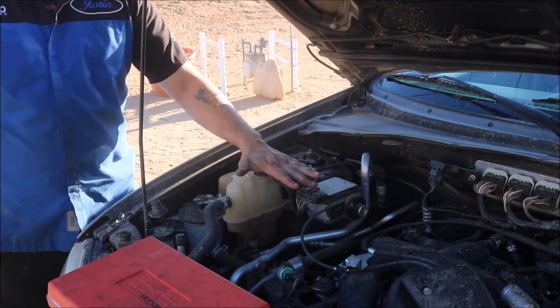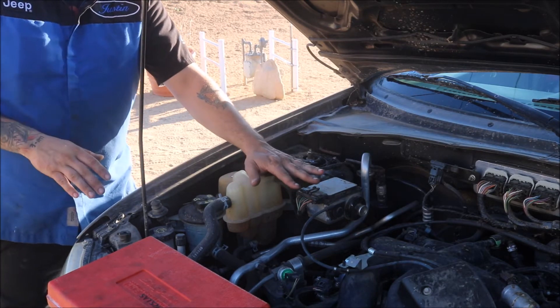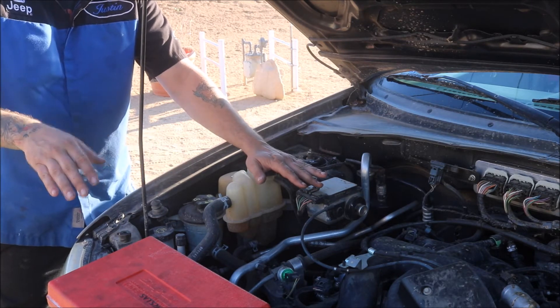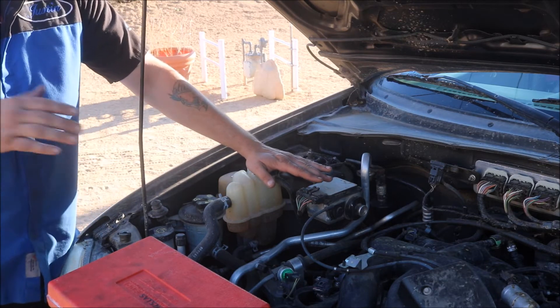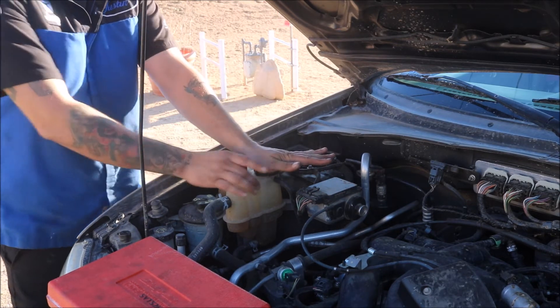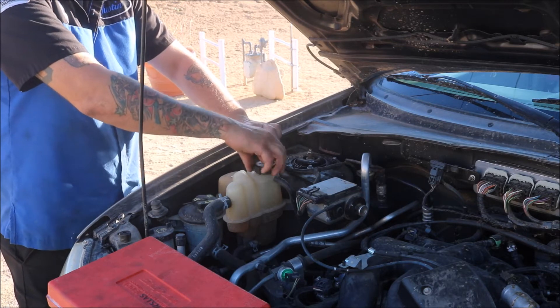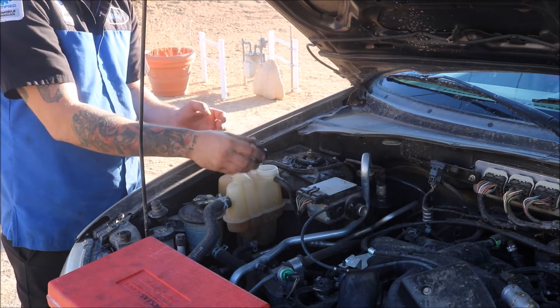First things first — if the car was just driven, make sure it cools down long enough before you try to open the radiator reservoir cap or radiator cap, because it's under pressure and may cause it to boil over and spill coolant. If you don't care about that, what I do is keep my hand on top as I'm turning it, apply pressure until you hear the hiss, and once it lets out the air you should be safe enough to remove the cap.